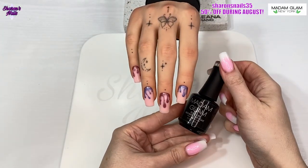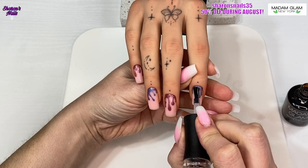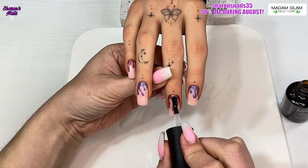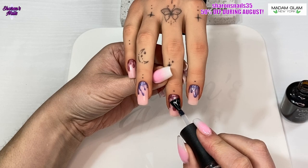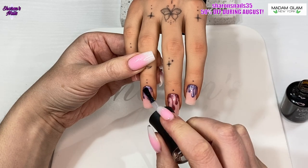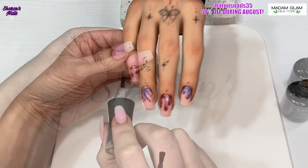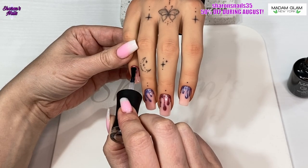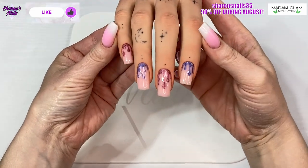I've done the other two nails off camera and now I'm going in with the top coat. It's a nice easy set, but something really interesting and different. I'm using my practice hand from Aliana Hand — this is the half practice hand, the butterfly tattoo one. The color is Winter, so it's a lighter color, more matched to my skin tone.